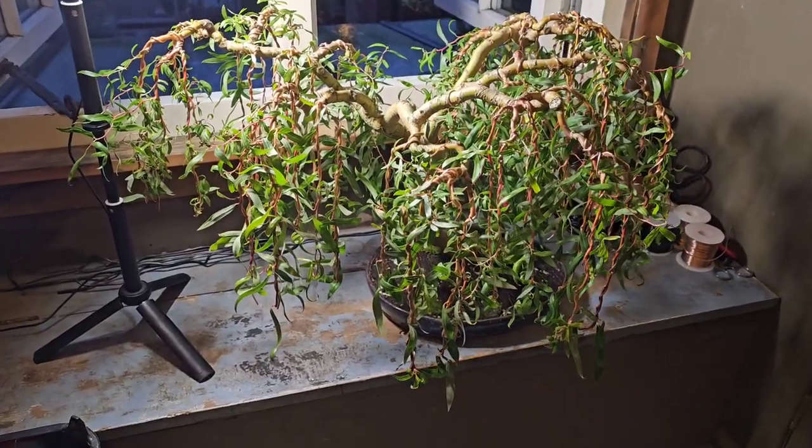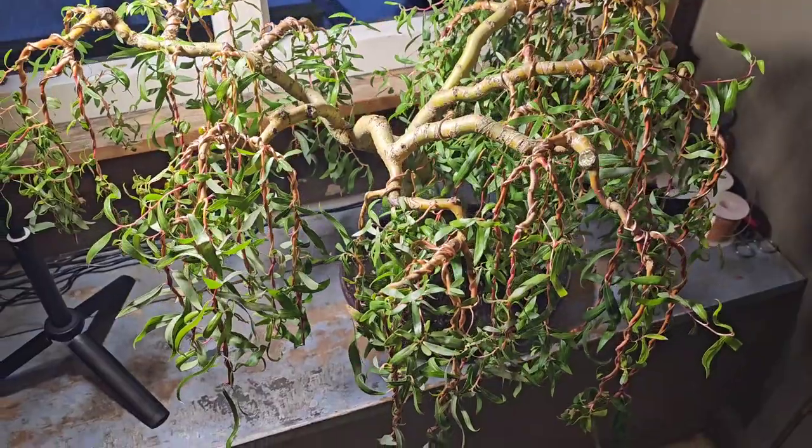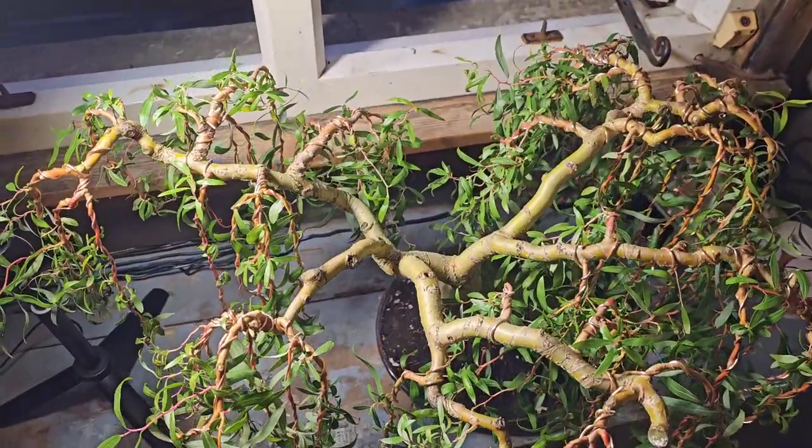Hey YouTubers, so it is another Weeping Willow update, but it's not like any other update because I'm taking out a big branch on this update.